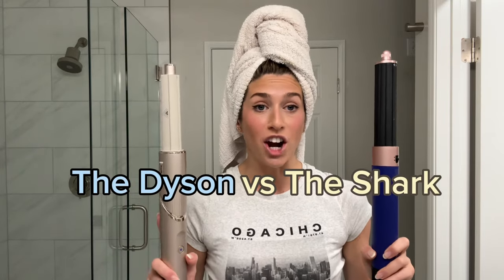The Dyson vs the Shark. Today we are going to settle the long debate — which styler is better. I am a ride-or-die for the Dyson Airwrap. This is what I've been using for the past year, but I recently took a trip and borrowed my mom's Shark. When I was styling my hair for a wedding, I was like, wait — this thing styles just like the Dyson.